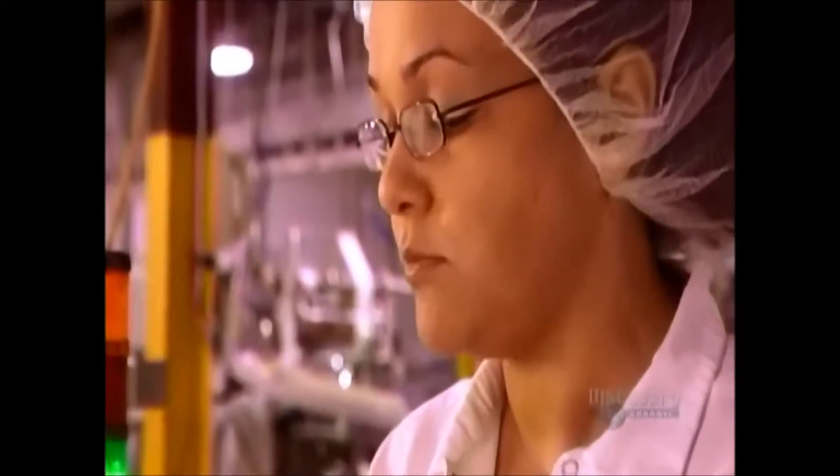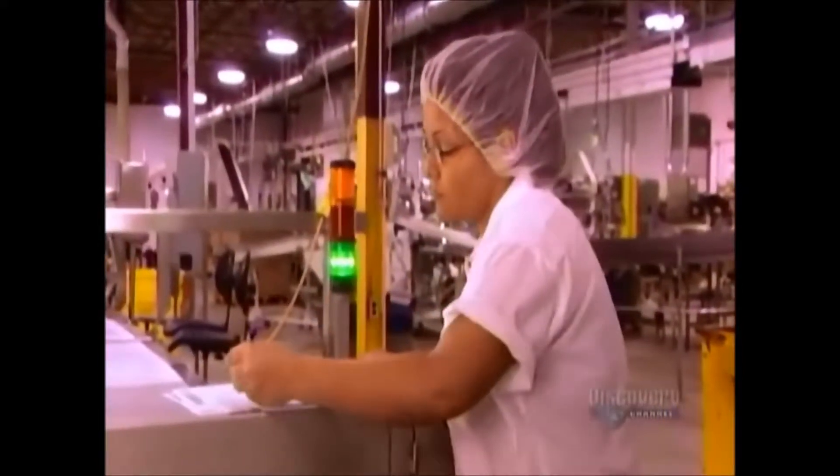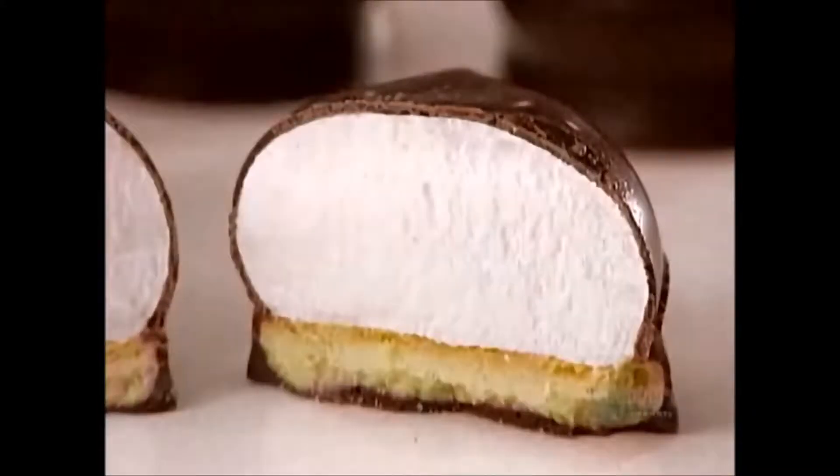The Snap Test, to make sure the coating is hard and thick enough. Then, the Taste Test. If you've got a sweet tooth, doing quality control in the Marshmallow Cookie Factory is your dream job.